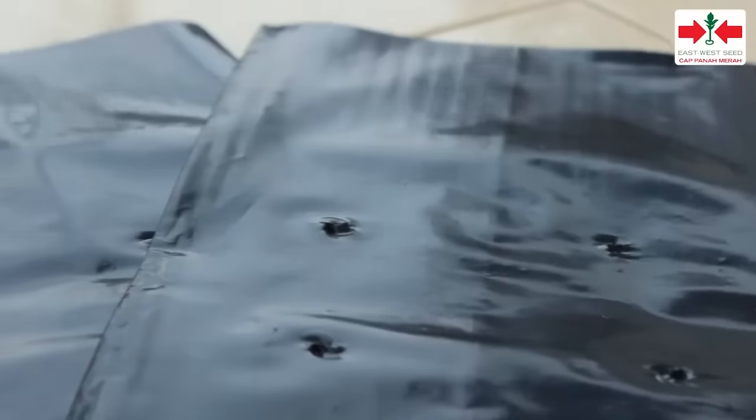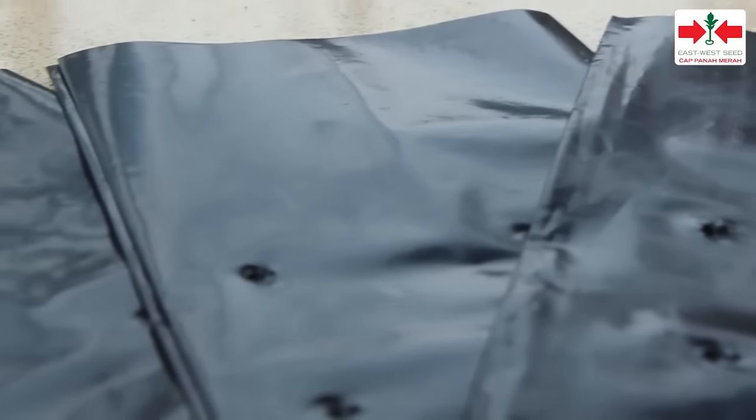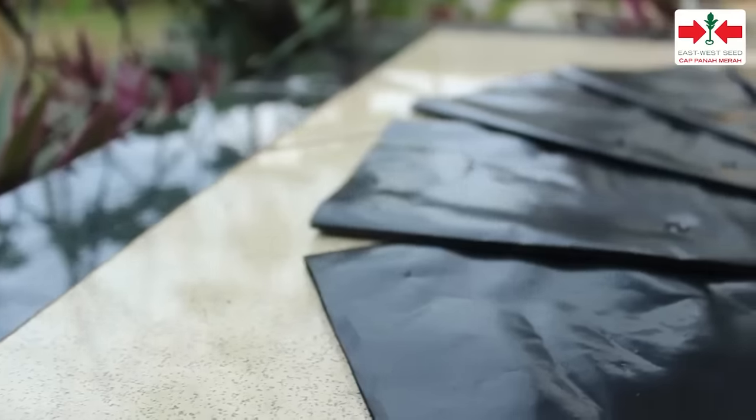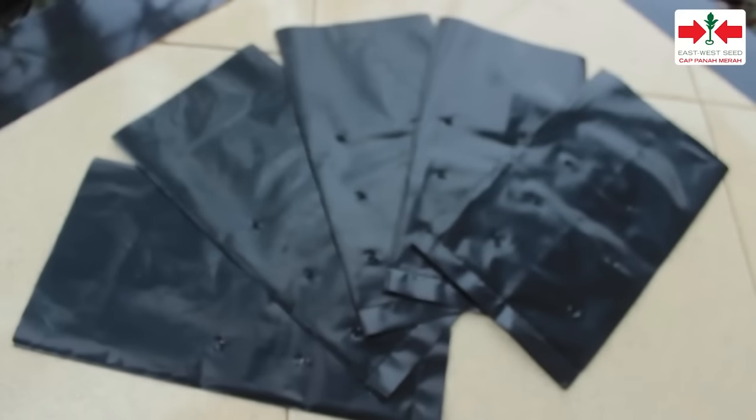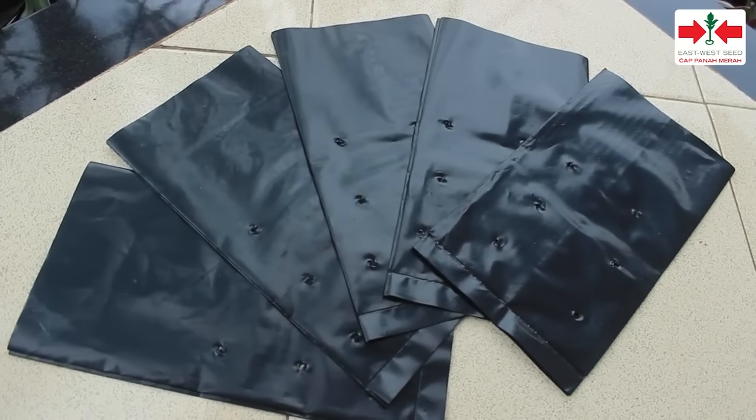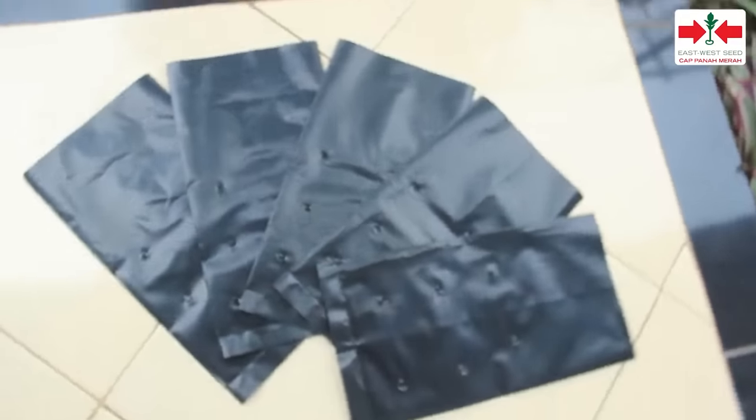Sekitar 1-2 minggu sebelum menanam, siapkan wadah tanam sesuai selera. Wadah bisa berupa polybag atau pot. Wadah yang digunakan harus memiliki lubang-lubang kecil pada bagian bawahnya agar air tidak menggenang.